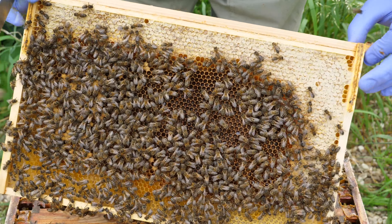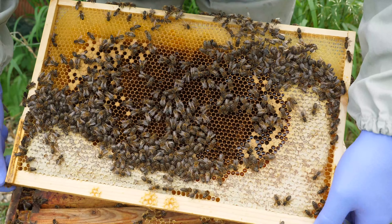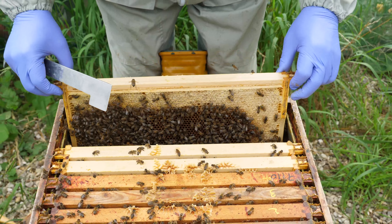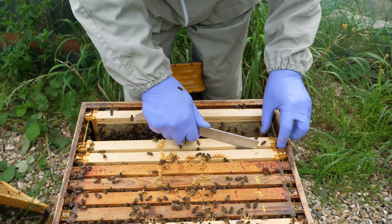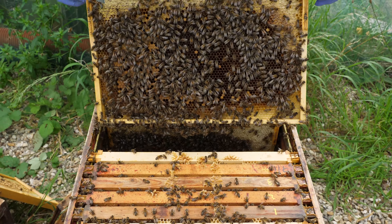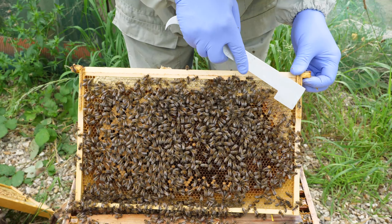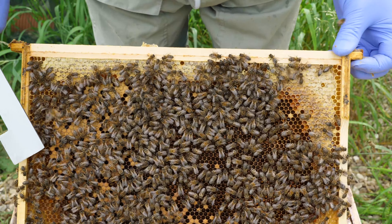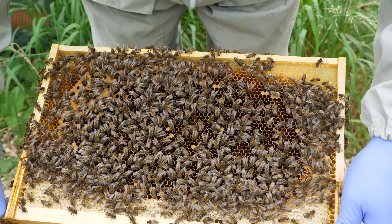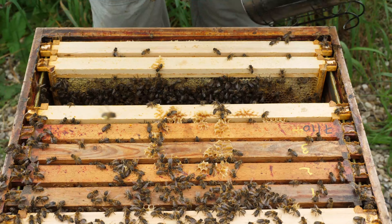We'll be looking to remove one of the frames — possibly this next frame, which was the frame that had the drone brood foundation in it. We've still got some drone brood in here but they haven't really built anything out on the reverse side. So we're going to shake the bees off this frame and show you what drone brood looks like. You can see the domed shape on the cappings, which indicates it's drone brood not worker brood, and also the cells are a larger size.